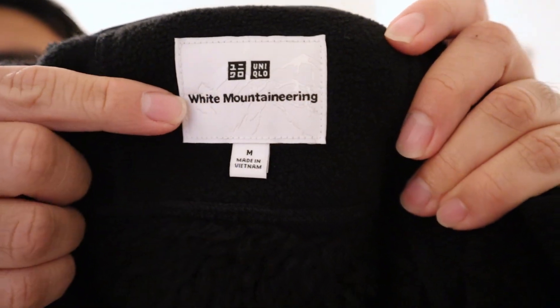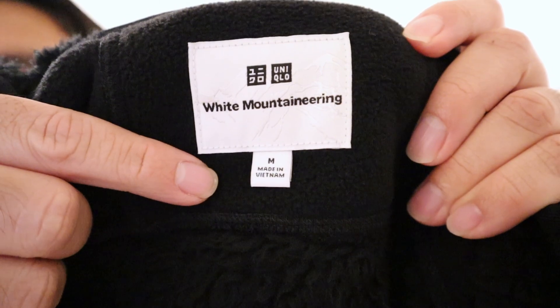I have here the White Mountaineering fleece hoodie. You can see here the tag and the size — I'm a size medium. I'm around 5'9", 5'10", 165 pounds. I always get a medium in almost anything, and this medium fit quite well.